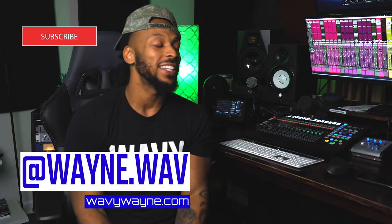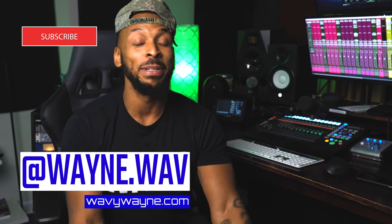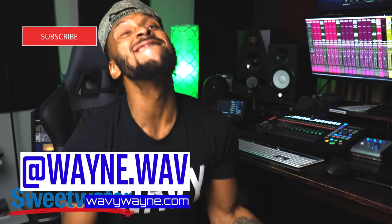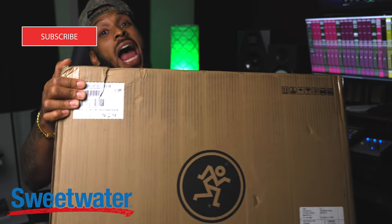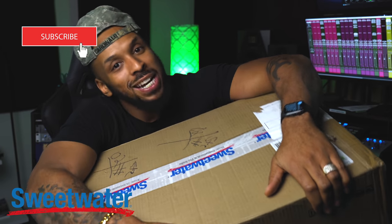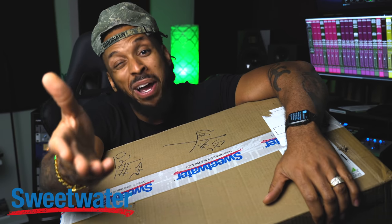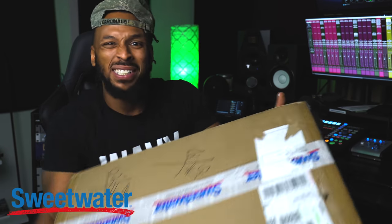Thanks for tuning in to this video. I am so excited — it's New Gear Day as we call it around here, because Sweetwater shipped me a big ass box, man. I kind of know what's in it but I kind of don't, so we are going to find out what's exactly in this box. You probably already know based on the title of the video, but whatever — let's just watch the video.